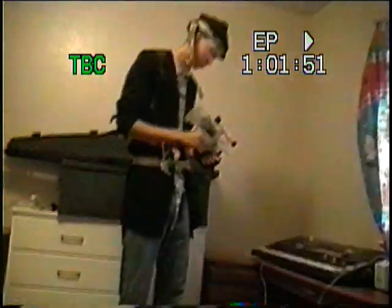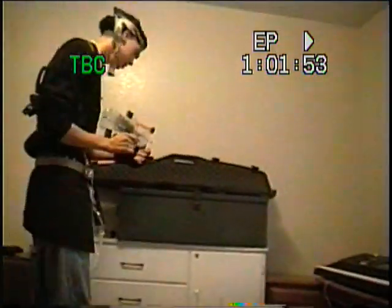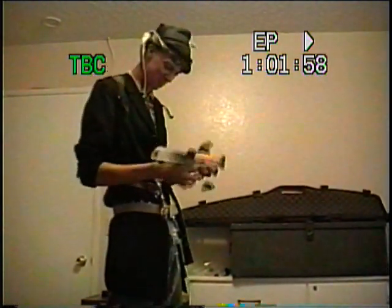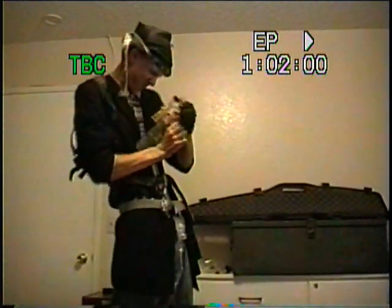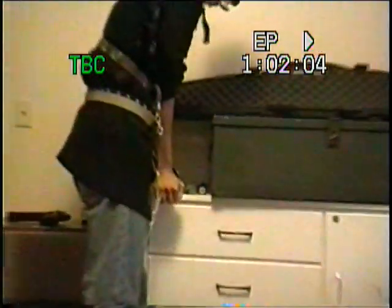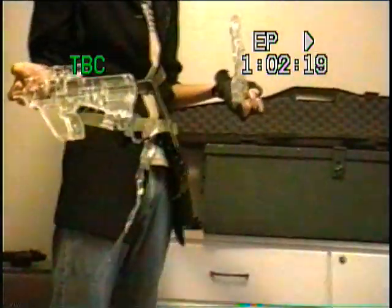I don't see anything I can shoot in my bedroom right now. Maybe it needs some loosening up — probably tense. There you go. And that's your modded-up airsoft gun.